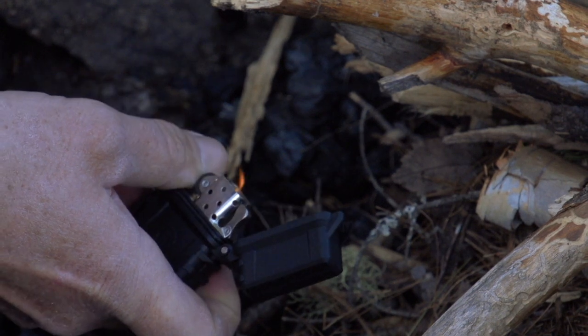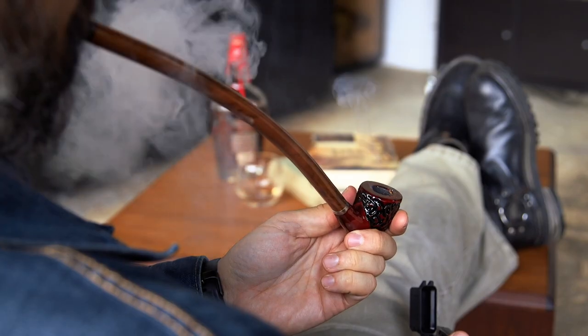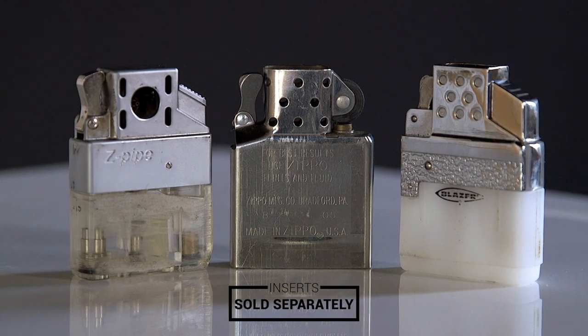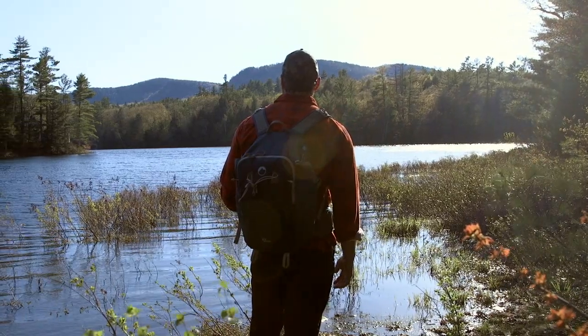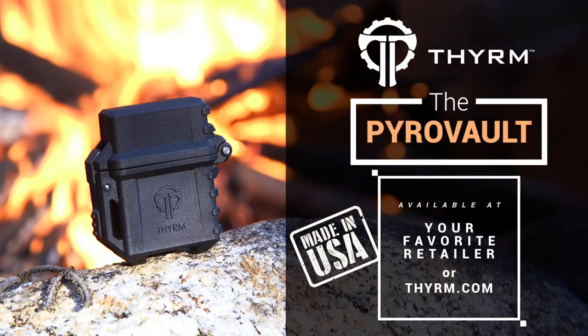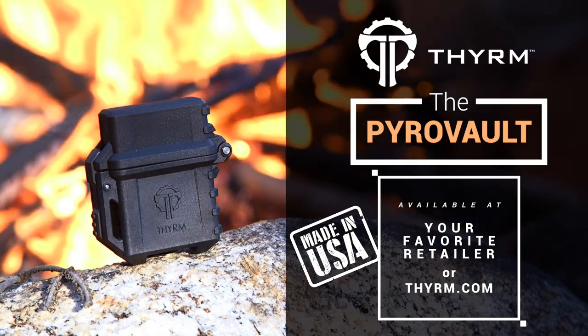Use it to light a campfire, your finest cigar, or your favorite pipe. Compatible with most traditional lighter fluid or butane inserts, rest assured that the Pyrovault is as ready as you are. The Pyrovault, made in the USA and available now at your favorite retailers and Theorem.com.